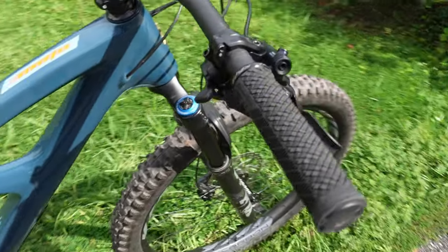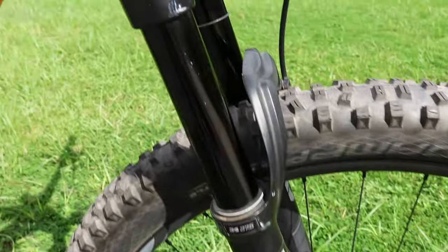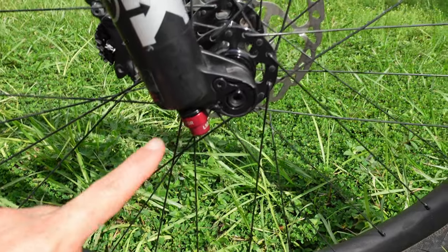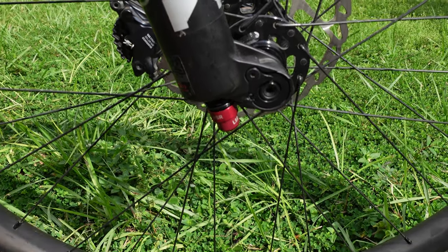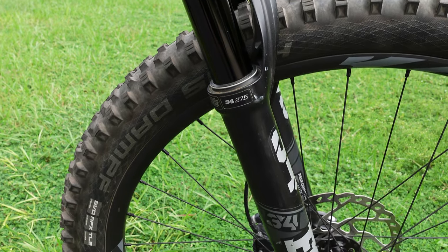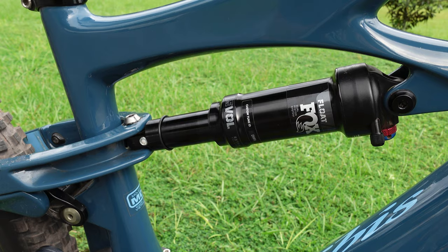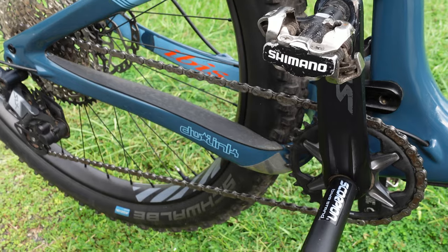This bike has Shimano SLX components for both the drivetrain and brakes. SLX is just super solid — definitely a component group I'd put on my personal bike. This Fox fork has both high-speed and low-speed rebound control, which I like. For suspension setup, I'm running 20% sag on the fork — 28 millimeters — and 25% sag on the rear shock at 12 millimeters, which is what Ibis recommends. Dialing in proper sag is important for DW-Link to work properly.